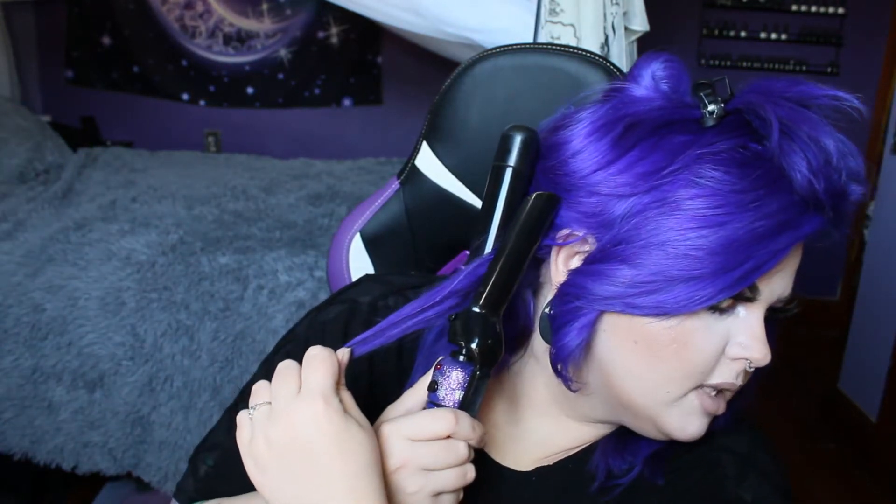Then I come over here, split this into two. The curling iron facing towards your face — take it, clamp it. I usually do this in my bathroom but I don't have room to set up my camera stuff in there.